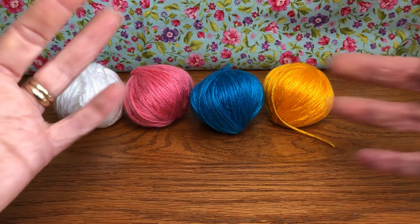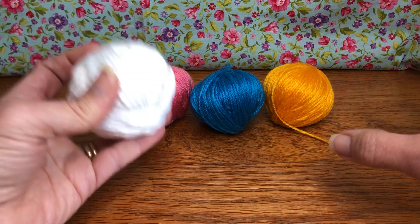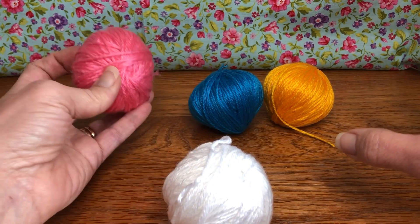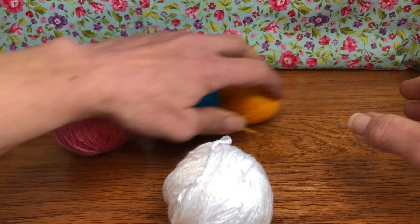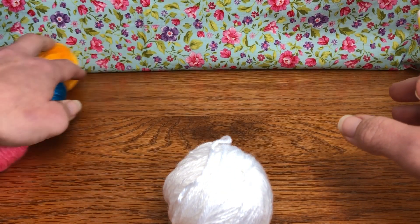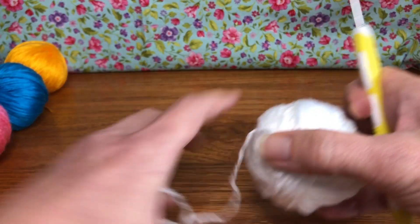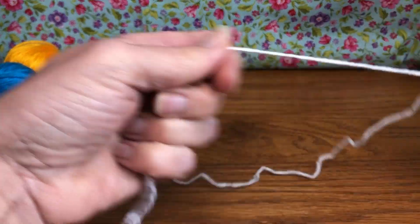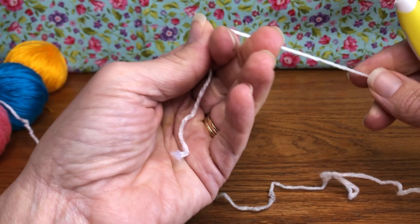The project starts with color A to make the white llama, or you can use B for the pink llama. I'll set the other colors aside for now. I know this is a long intro, but I want to make sure everyone is on the same page and has what they need so you don't run out of yarn mid-project. We're going to start by making a magic loop.